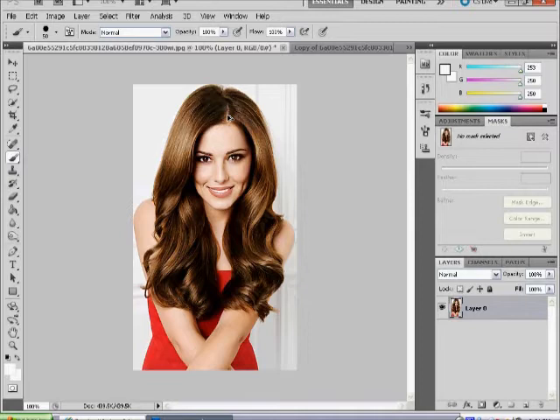Hi everyone. In this tutorial I am going to show you how to colour your hair a different colour. You can have from bright pink to bright red or any other colour imaginable.